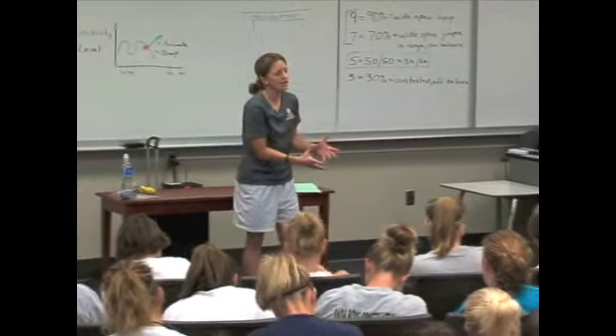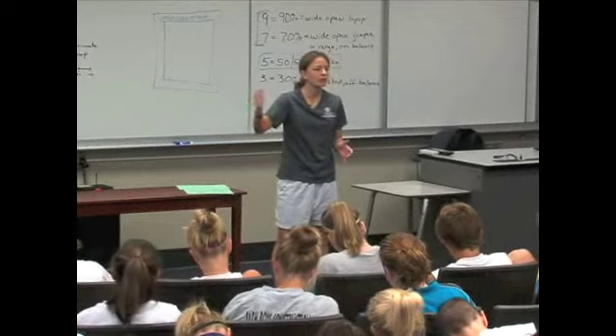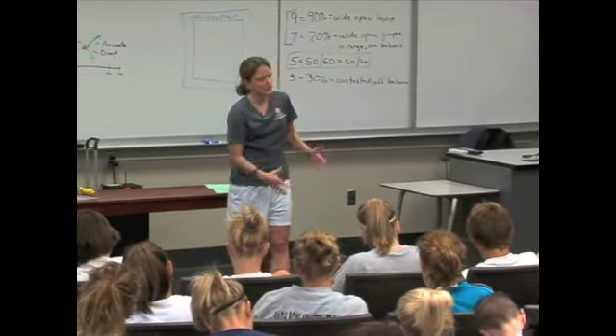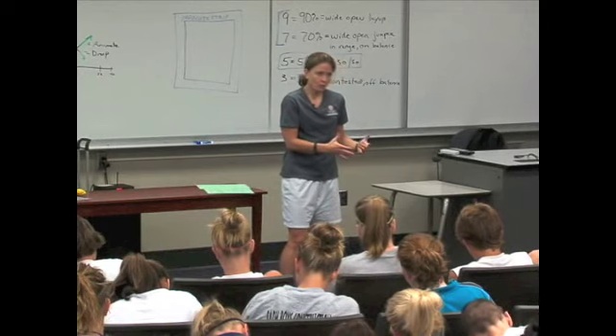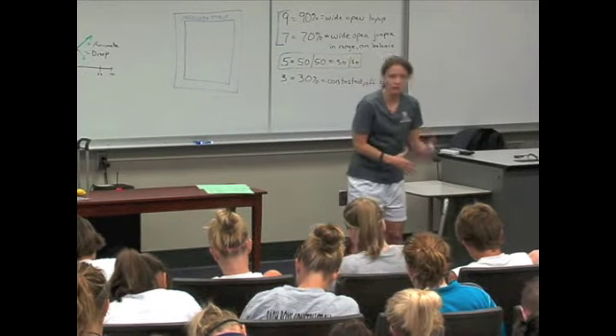The second habit is wait. The biggest mistake players make when they come off screens is they leave too early. So the second habit is to wait. The third habit is to wait longer — wait until you just can't stand it anymore, and then wait a little bit longer.